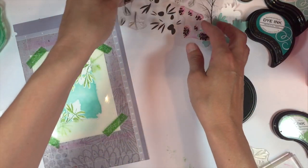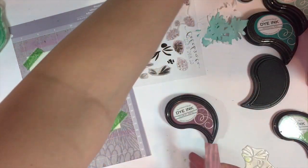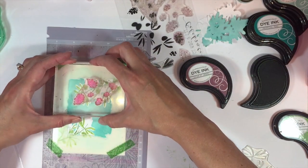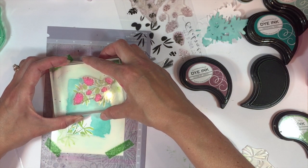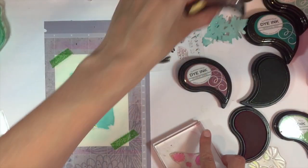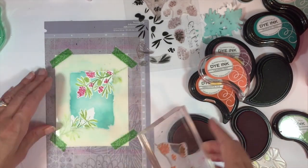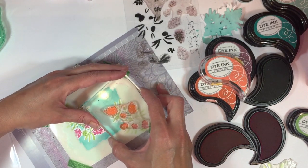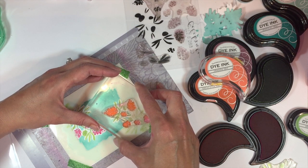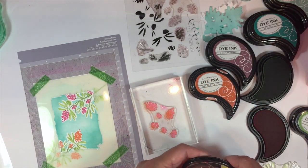Then we can move on to do the berries — the solid portion of the berries. I'm going to start with some raspberry fizz for the top. For the bottom we're going to do shades of orange, so I'm going to start with orange zest for that bottom bunch. Make sure everything's lined up. If you have a MISTI stamping tool you can use that for this technique too — that helps a little bit.